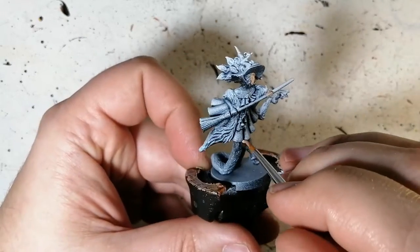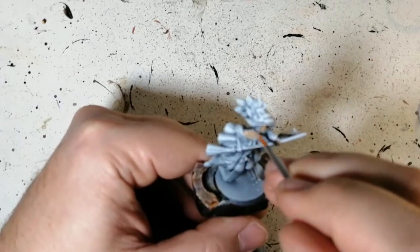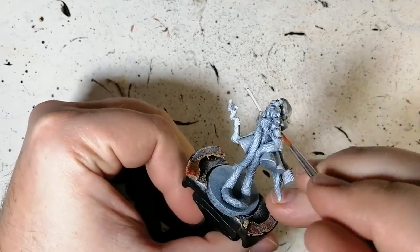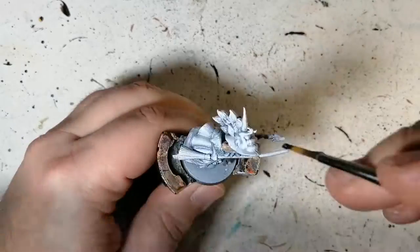I'm using a little bit of Dorado Skin on the skin of this miniature. I started doing a hand and then realized — nope, that's her glove. So don't do the hand, just do the face, her shoulders, and above her knees.